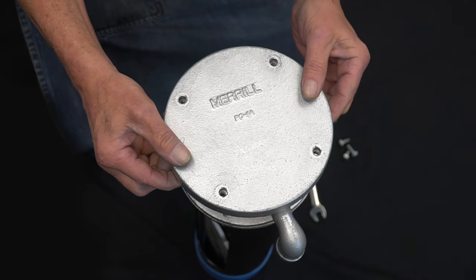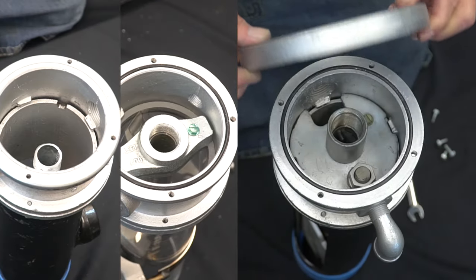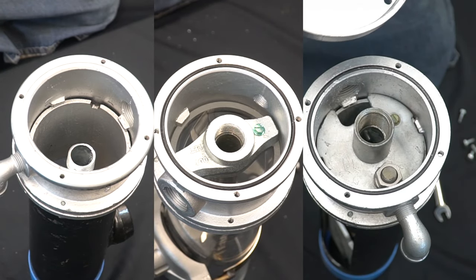Once this process is complete, remove your cap. When you remove the cap you will see one of three things.